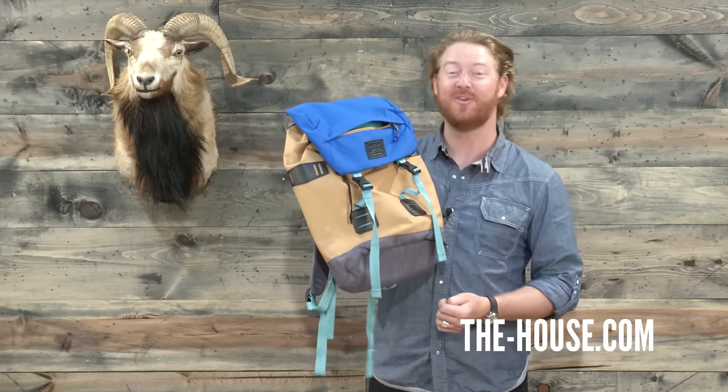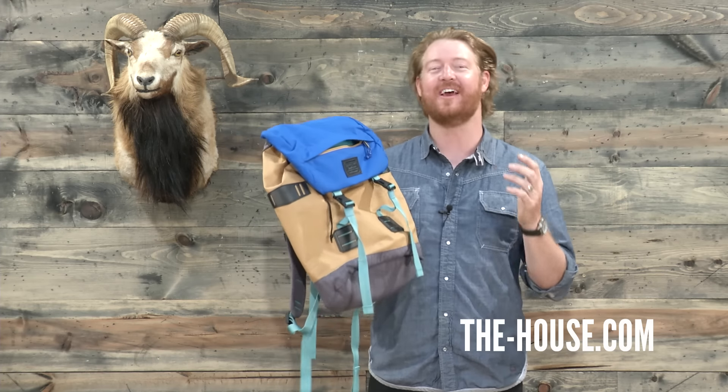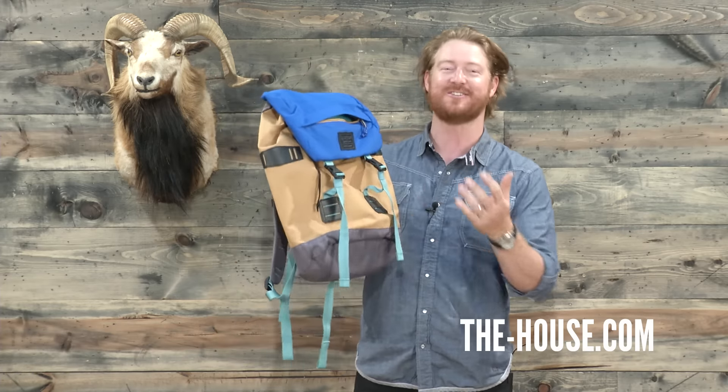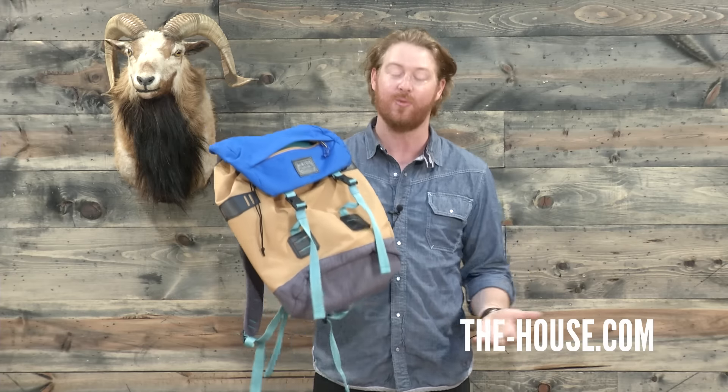Hello, I'm Matt Gull from TheHouse.com, and you can definitely swipe right with this Burton Tinder Pack. This is a vintage style rucksack that's actually been upgraded for modern day use. It's 20 inches tall, 13 inches wide, and 6 inches deep — a 25 liter day pack that you can use basically anywhere.